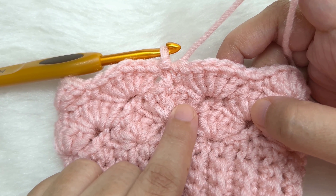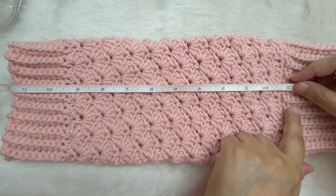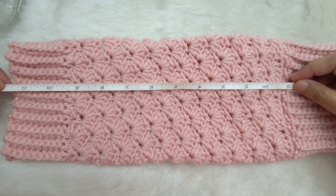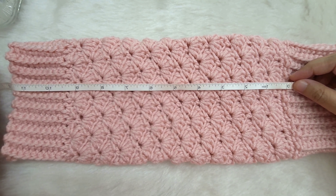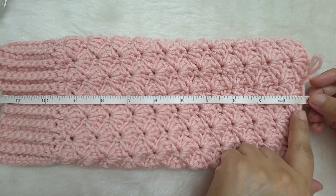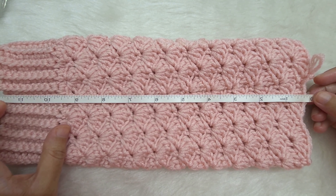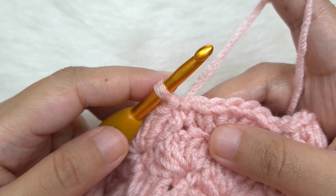From here on, repeat round 3 and round 4 for pattern until you have the required height. I'll show you on the finished leg warmer — repeat until you reach the top shell pattern where the ribbing begins. Measuring from the bottom ribbing to the end of the shell section, it is a little less than 12 inches for me. It may differ depending on how long your leg is — make it according to the size you want. I have finished all the repeats and my leg warmer measures a little less than 12 inches. Try it on and decide if you want to add or remove rows before making the last part.